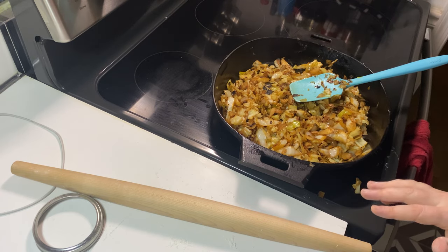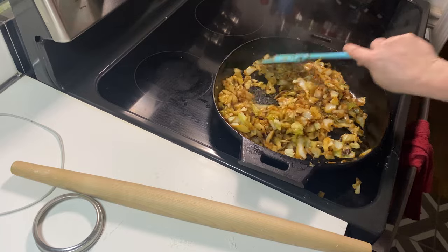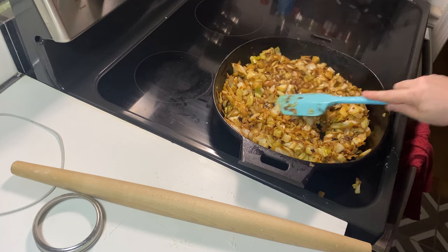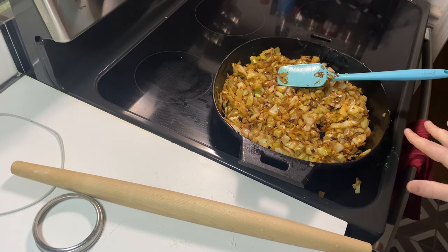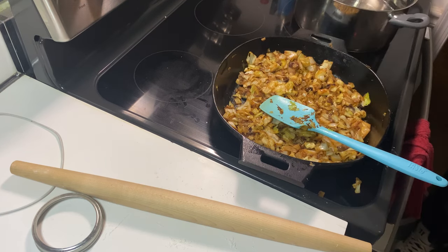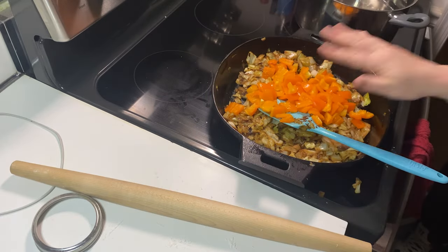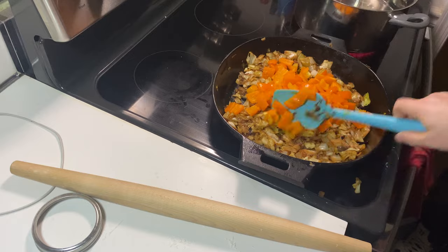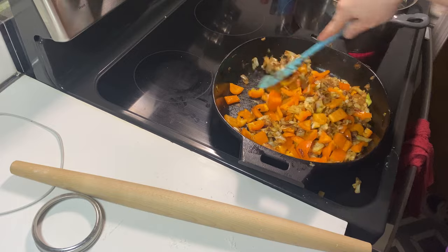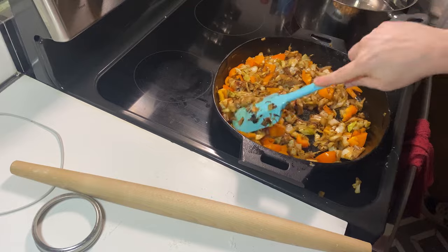I am almost done with filling my pierogi. This cabbage and onion — you can tell it has been cooking down for a while. It's probably like 20 to 25% of the volume it was before. Andrew, do you mind adding some salt and pepper to that? I want to get these bell peppers cut up real quick to add. I just put water on the stove to start boiling for my pierogi. That's two bell peppers — they came in a bag marked down three for a dollar, so that was pretty exciting.